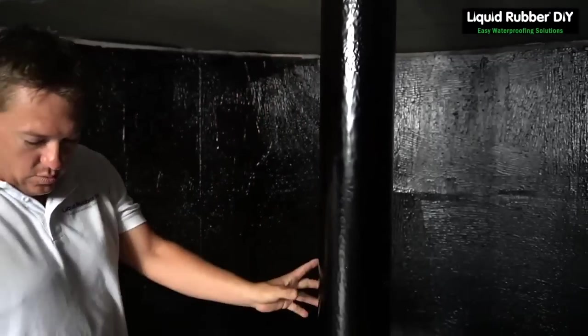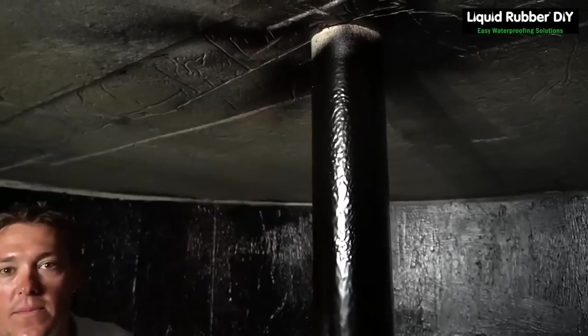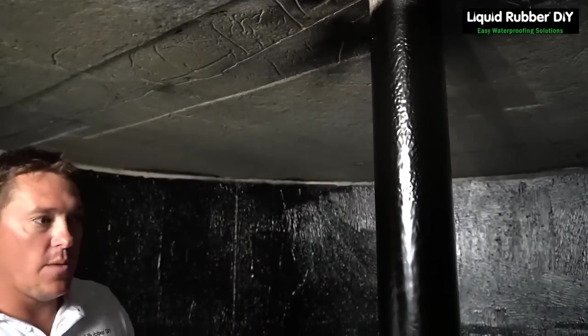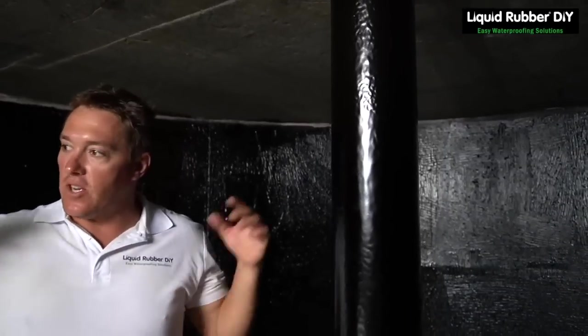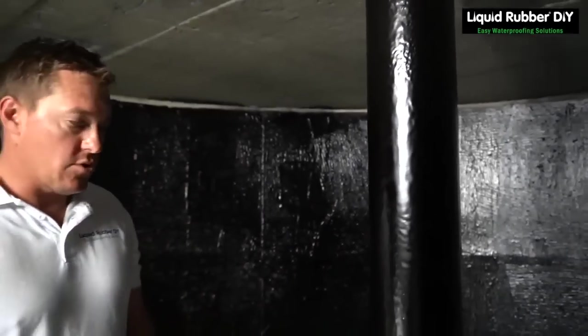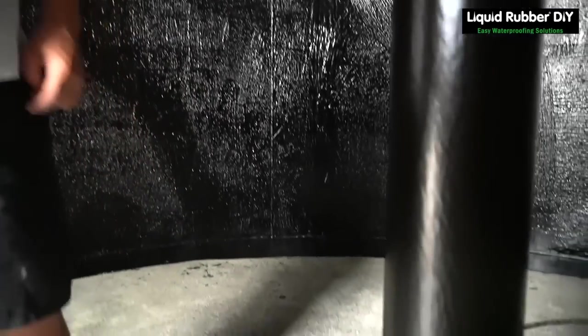We'll do the centre pole as well. The water line is there. Now we're going to apply a second coat from the concrete ceiling to the entire tank. Because I'm applying it by the spray gun, I can just do a heavy coat on the floor in one. But if you were to be rolling, you'd have to be doing two coats.